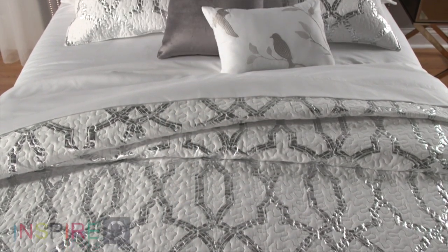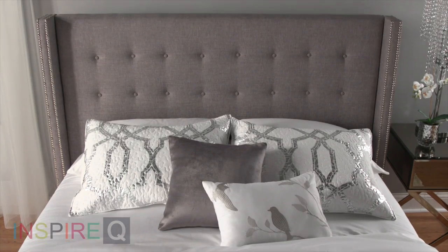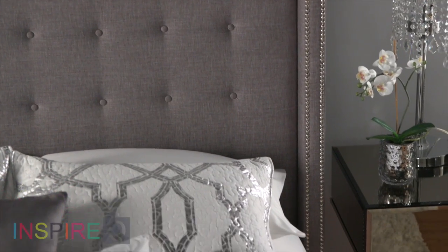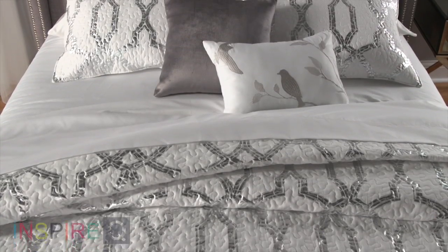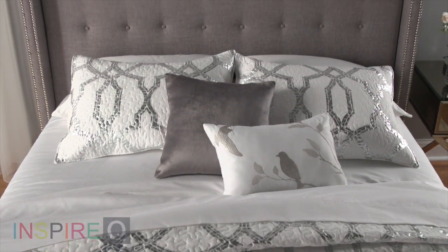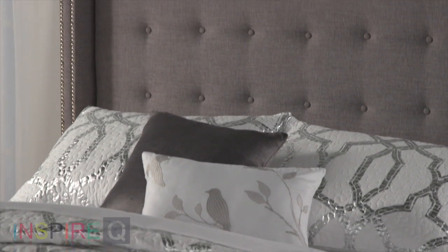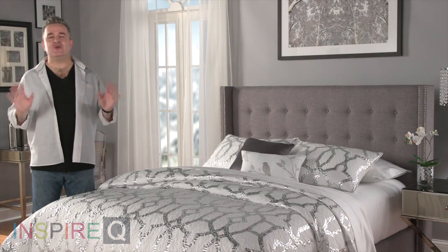But not just one bed. Whether you want a regular or platform style, we've got you covered. Both styles include headboard, padded side rails, and footboard. With a regular bed, you're using a mattress and box spring. With the platform bed, you're just using the mattress — no box spring. Whichever one you choose, I know you're gonna love it.